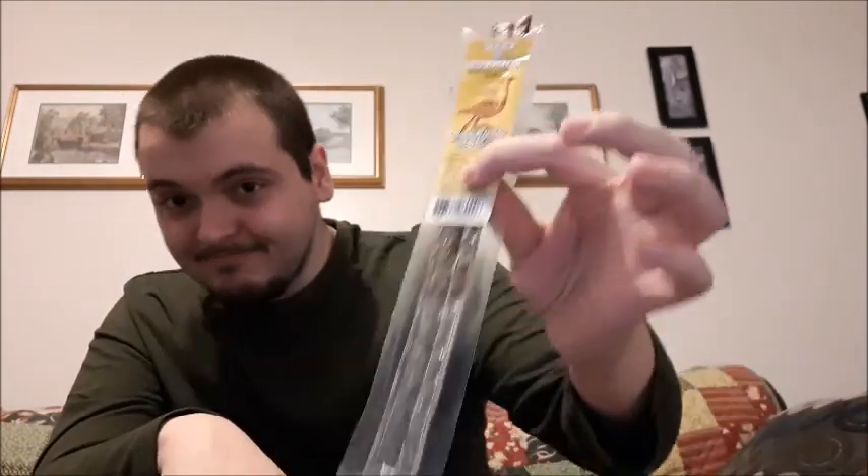Moving on to the ostrich one — hickory flavored, and you can smell it. It's harder than the last one. Is it better than kangaroo? I almost think so. It has a nice flavor — it's chewy but more flavorful than the kangaroo. I have to give it to the ostrich; I'm putting that in second place, beating out kangaroo.